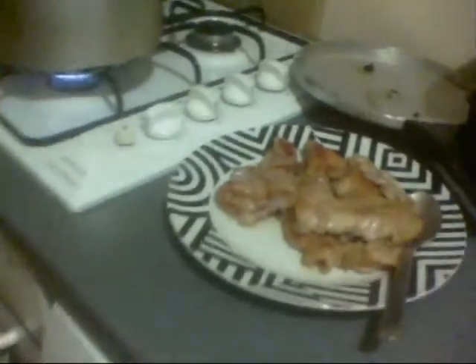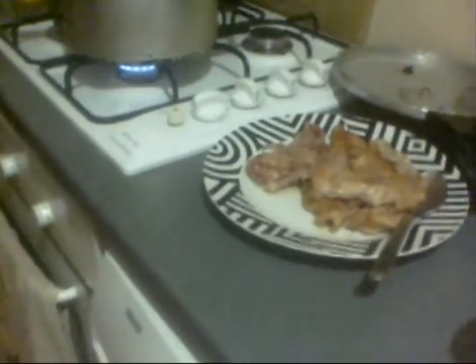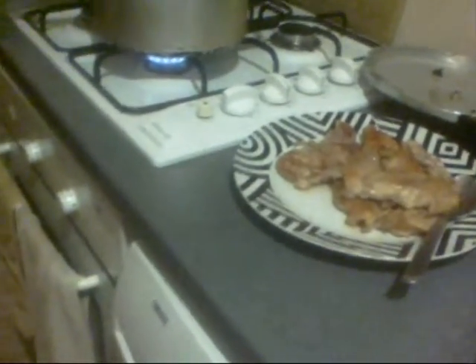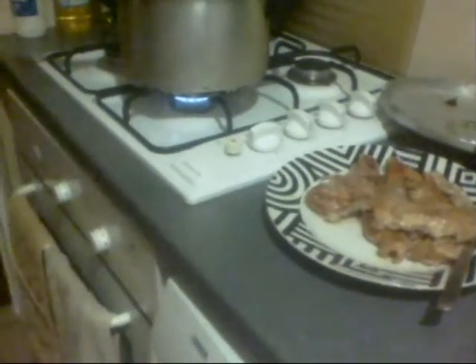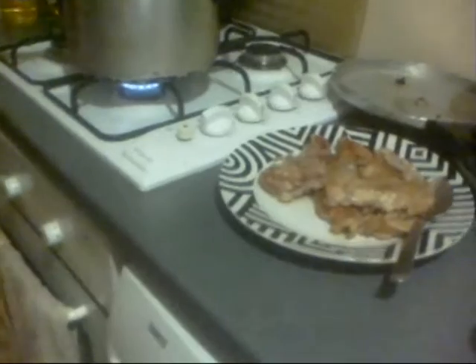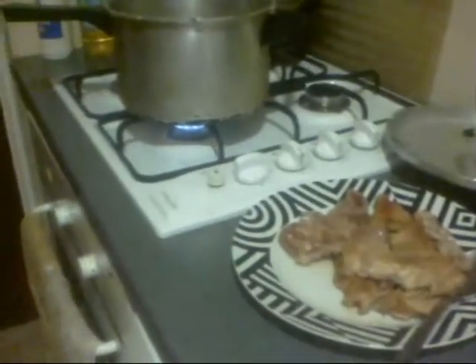I'm going to do a casserole because I know they want a casserole, but personally I would have actually cut that into bits, battered them, and done a Chinese stir fry with chicken.